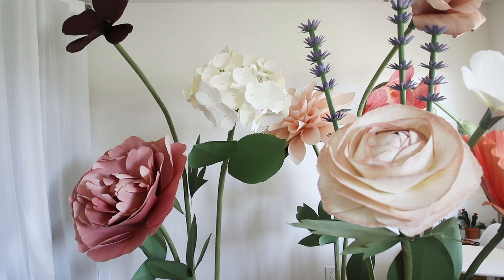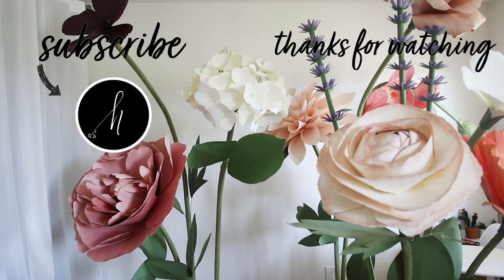Check out my other giant paper flower tutorials. Please like this video below and subscribe. Thank you for watching.